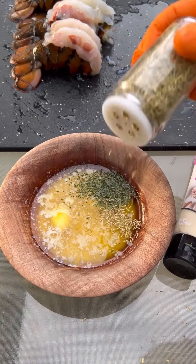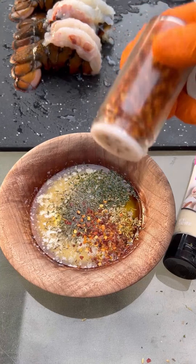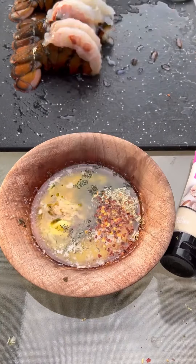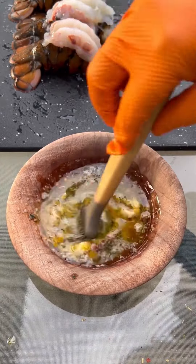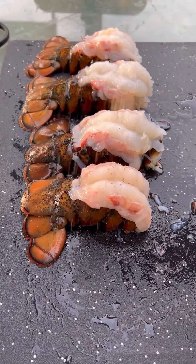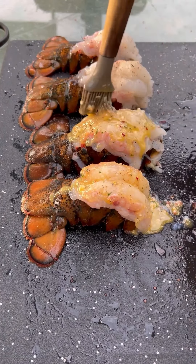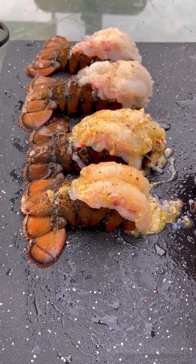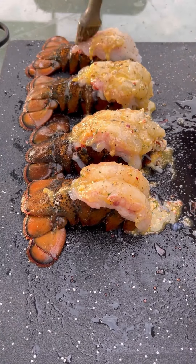Now the garlic butter is pretty easy. It's parsley, some rosemary, thyme, melted butter, chili, a little ginger paste, and some garlic paste. Mix that all in. Use your favorite seasoning on the lobster, and then we're going to be putting a little bit of that garlic butter on for now. We're going to reserve the rest for basting it later.